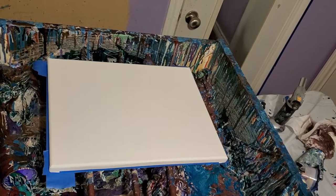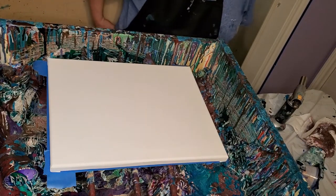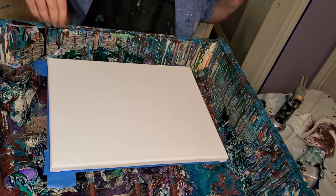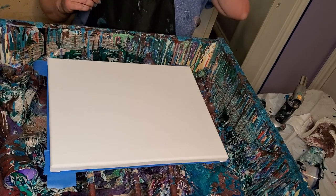Hello, everybody. Stacey here. I've got some colors mixed up and I want to do another slip cup. I've got new canvas — yay, new canvas! No more redoing old canvases. Well, I'm not going to be redoing old canvases, but it's nice to have the option.